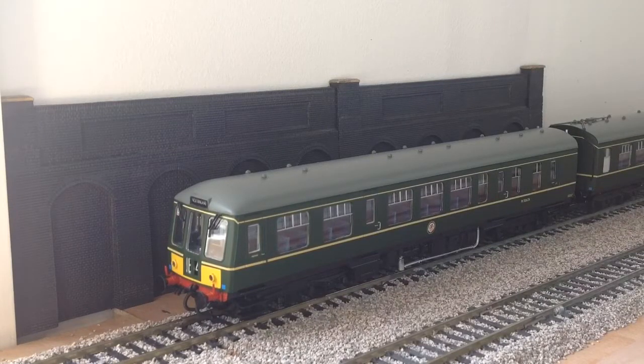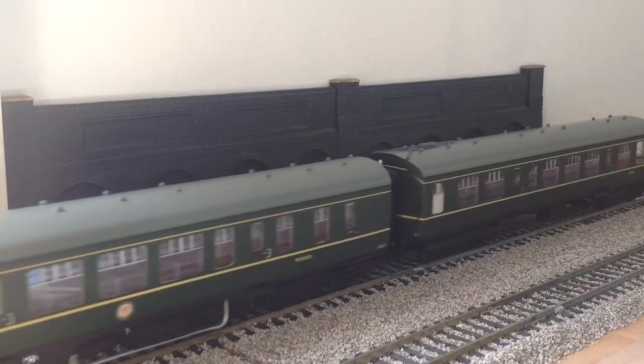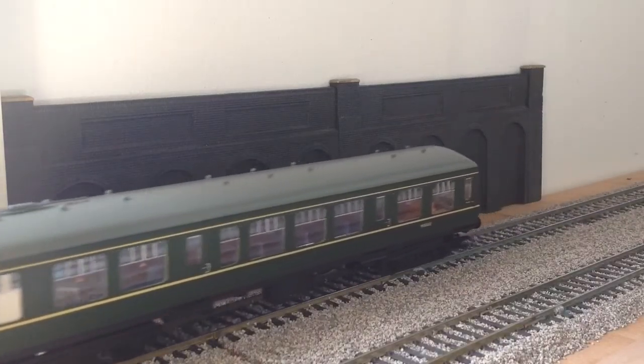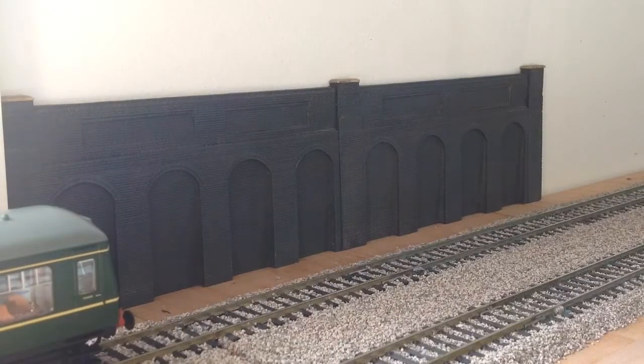Next up we have the first of four Class 108s. This is in BR green livery with half yellow warning panels, made by Bachmann. It has full interior lights, end and front lights, and amazing detail. I think she runs alright — oh, and she's stopped. Some of the wheels must be dirty or it could be a dodgy connection in the track.